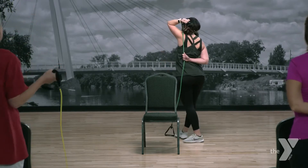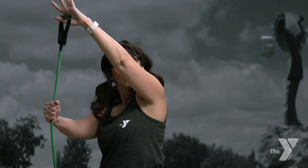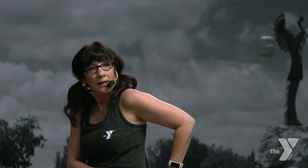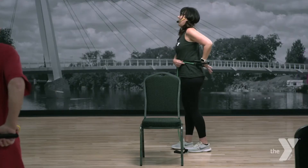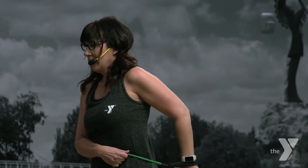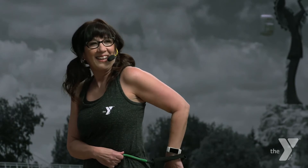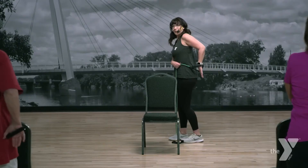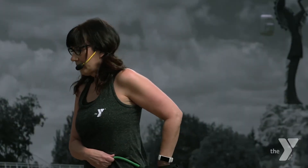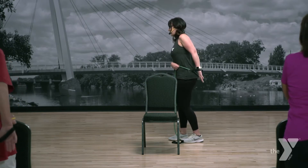Now carefully let go of that tube — this is the trickiest part. Bring it around in front of you, grab a hold of the tube, put it on your hip, then elbow up high. Fix your posture and shoulder. And we're ready — push back, push, push, push. Feels good. Let's do four more — four, three, two. Nice job.